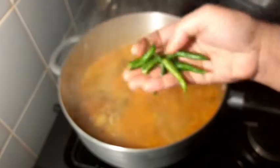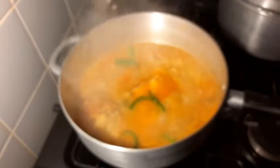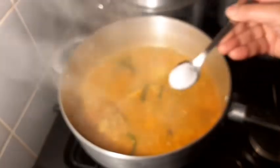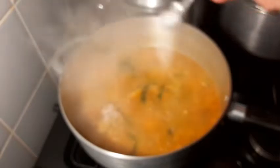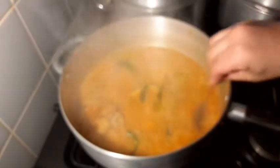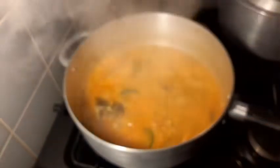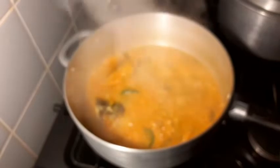I am going to add a small amount of salt and soy sauce. I will cover it and add the salt to the soy sauce mixture.